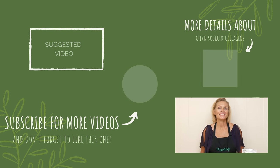Thanks so much for tuning in today. Make healthy choices this week and I look forward to seeing you next week in the kitchen. Take care, bye!